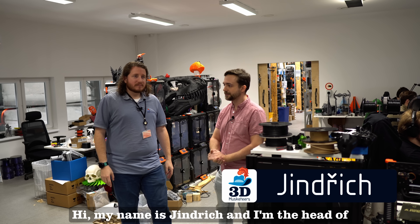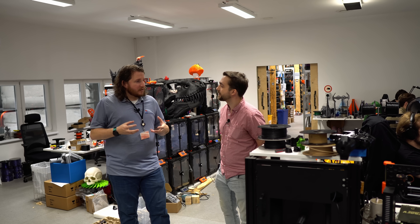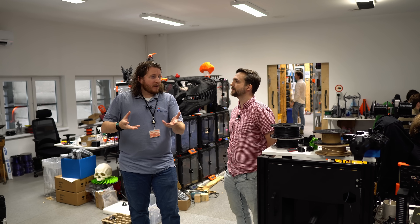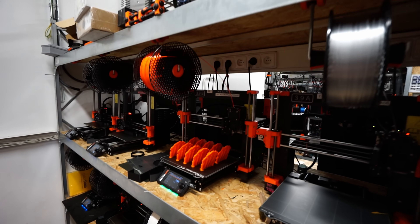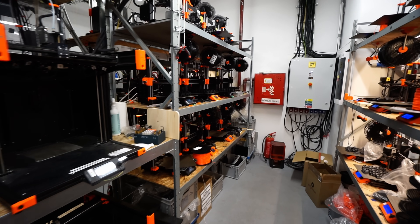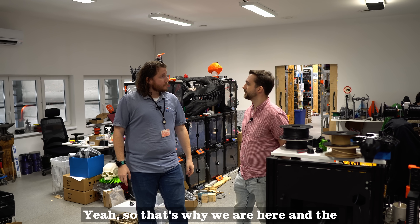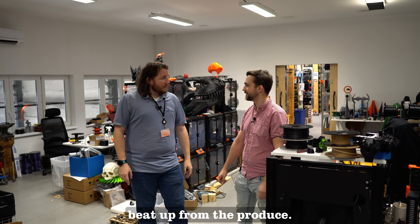My name is Indrich and I'm the head of the testing department. So you guys primarily deal with making sure that the machines going out have almost been abused — running them all the time to make sure that even in a farm environment like what we do at 3D Musketeers, these machines are going to last, and if there are problems you can identify them early before customers find them. Yes, and the machines are quite beat up from the process.